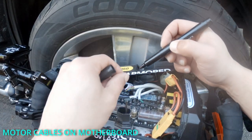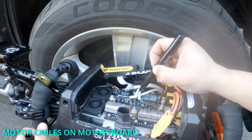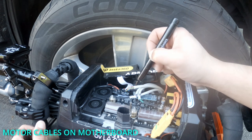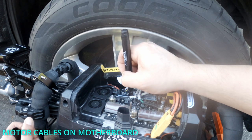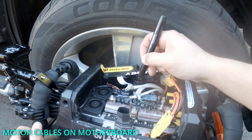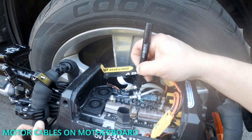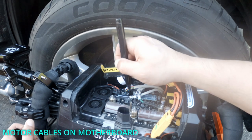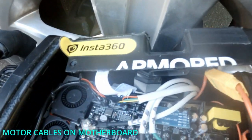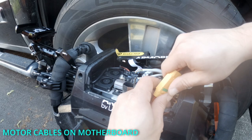While I'm doing this, I'm going to mark my wires here. This is going to be A, B, C — and then on the other side, A, B, C again. I'm going to mark it again: A, B, C.